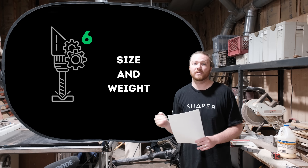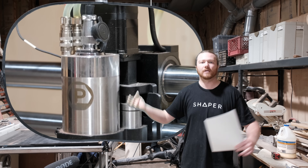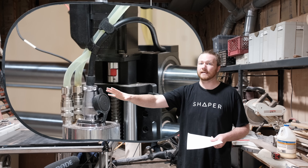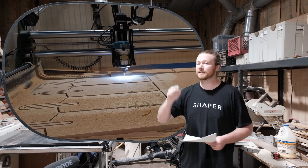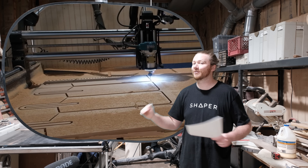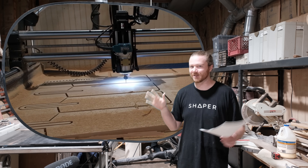Number six: size and weight. A compact router is considerably lighter than an actual spindle. You need to look into this for your specific machine. I use Onefinity CNC machines, which I don't think will have any issue with the size and weight difference, but there are some hobbyist-level machines out there that are not going to react well if you slap a spindle on the Z-axis.